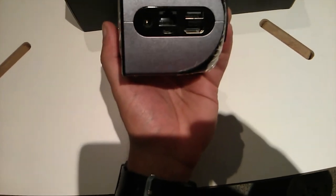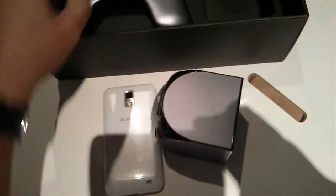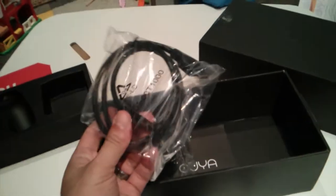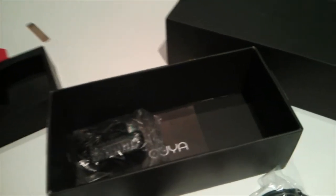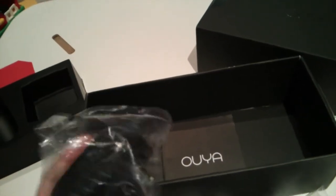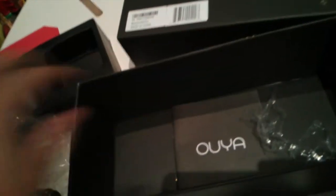I can see a power input port, an Ethernet port, a micro USB, a USB, and an HDMI port. The controller is wireless. And they included an HDMI cable — not even PlayStation gives you an HDMI cable. That's a great detail, guys. There's also a power adapter in the box.